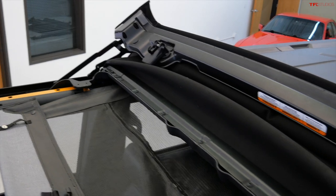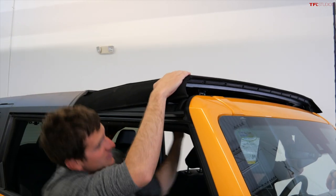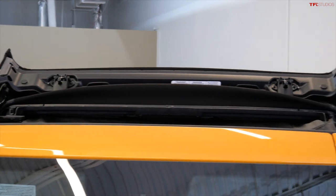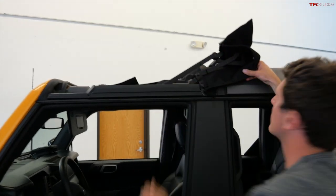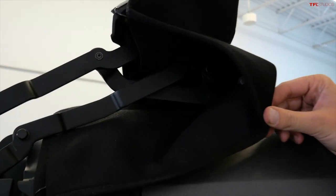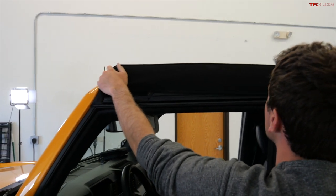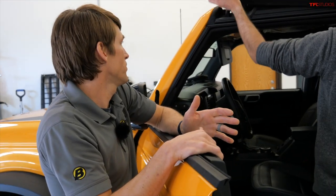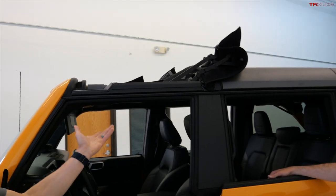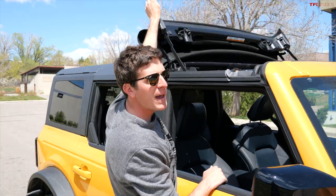Undo a couple of latches and you can throw the Sunrider back just like that. We still have the bimini for a nice shaded area. When you get home with some weather coming, fold it forward, latch it, and you're fully sealed. The material is black twill — available in the Trek Top and the Sunrider. It lasts longer and looks nicer with a deeper black color. For care, on roughly a yearly basis use the fabric protectant specific for twill material. It lasts longer than the vinyl version, which is why it costs a little more — it's a better material.